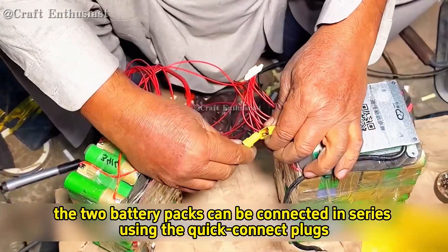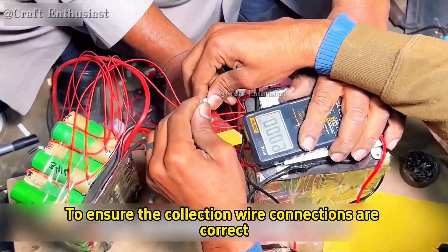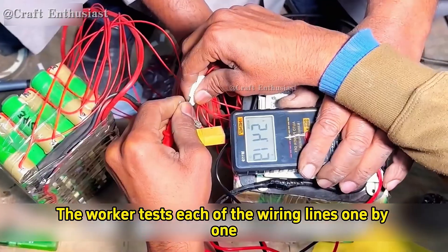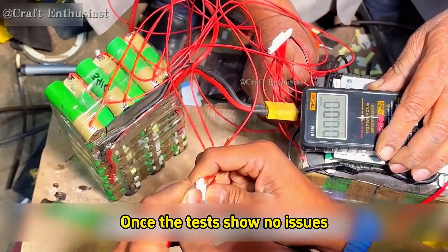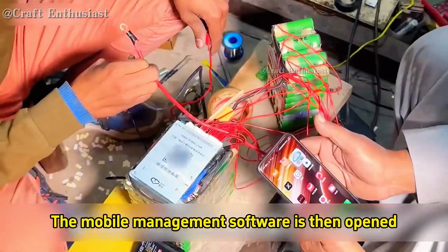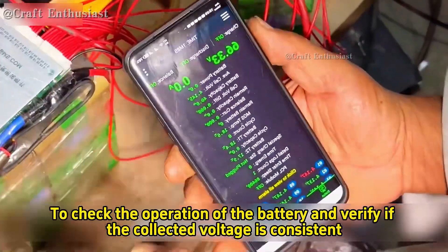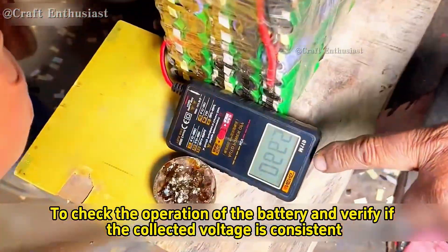Next, the two battery packs are connected in series using the quick connect plugs. To ensure the collection wire connections are correct, the worker tests each of the wiring lines one by one. Once the tests show no issues, the collection wire is plugged into the interface of the protection board. The mobile management software is then opened and the protection board is connected to check the battery's operation and verify if the collected voltage is consistent.